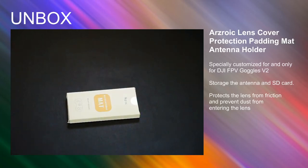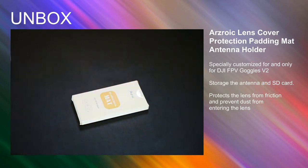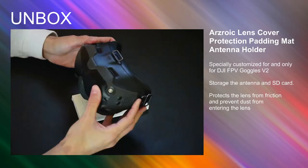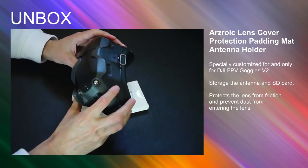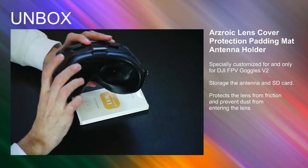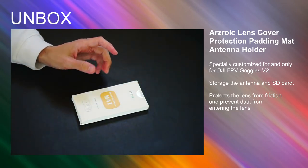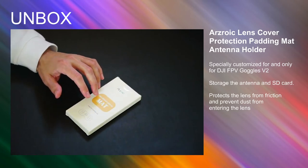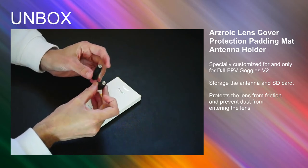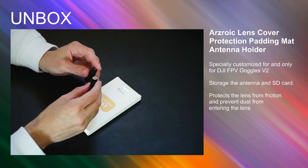In today's video I'm going to unbox this little item I got in the mail today. It's for the DJI FPV unit, specifically for the goggles — this is the goggle system for the FPV, which connects to the drone so you can view the video signal inside the goggles. More specifically, this accessory is for the antennas — these little sticks that screw into the goggles.